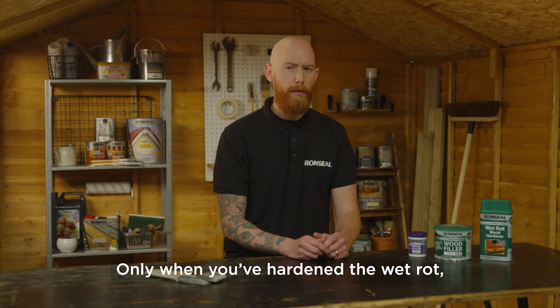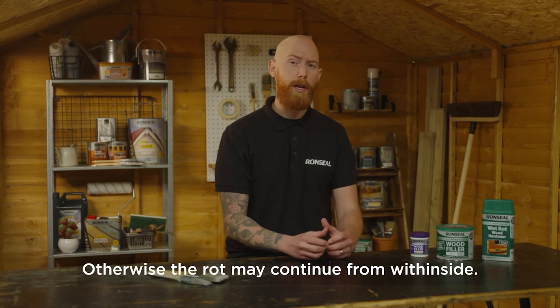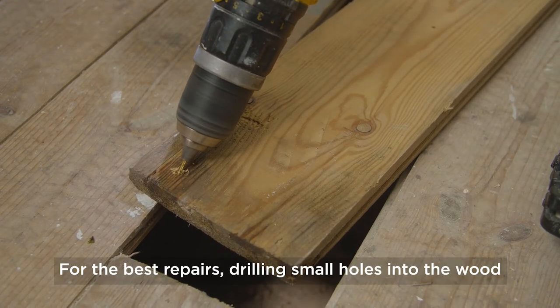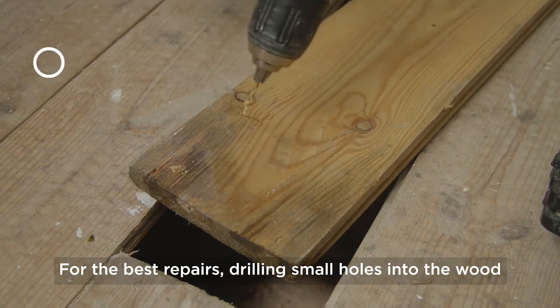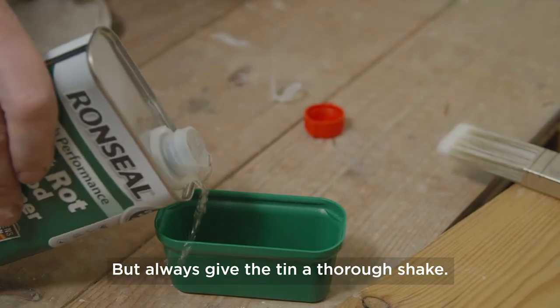Only when you've hardened the wet rot can you use one of our fillers, otherwise the rot may continue from within inside. Begin by removing loose or crumbling wood. For the best repairs, drilling small holes into the wood means the hardener can get in deeper. Always give the tin a thorough shake.